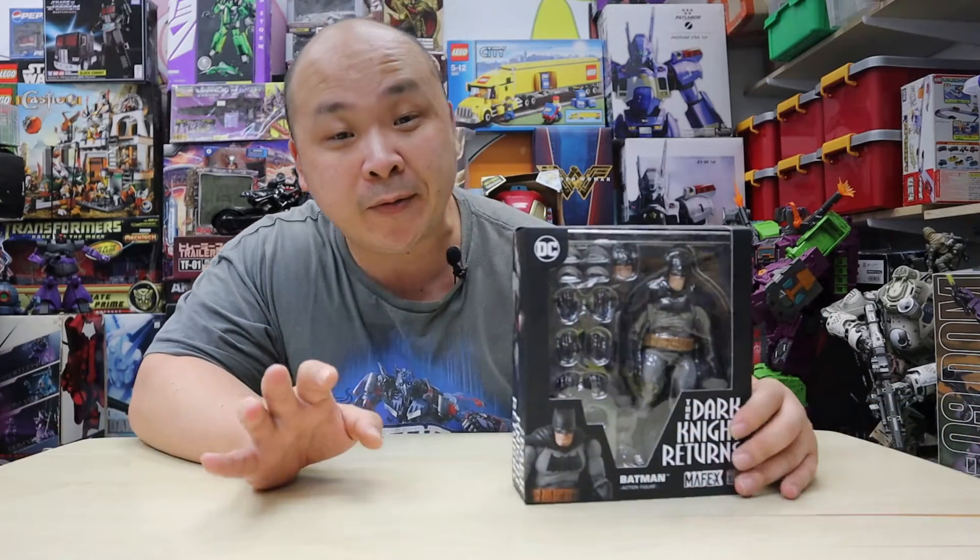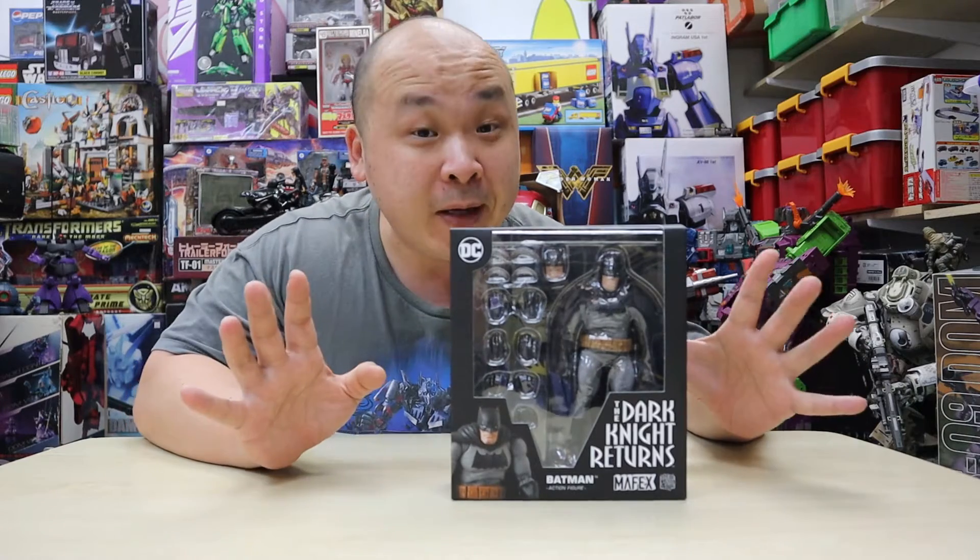What's up YouTube? It's Mr. Stan coming back at you with another review, and this time I'm gonna bring you the Dark Knight Returns version from the company called Medicom Mafex.